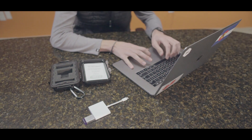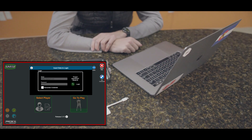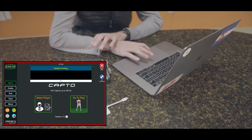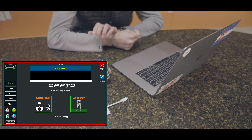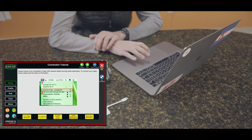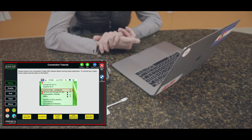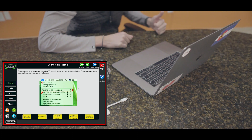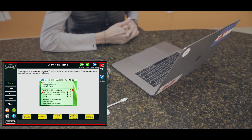I already have an account so I'm just gonna go ahead and log in. Now I'm logged in. The software is trying to connect to the actual Capto device, but since it's charging and not turned on, it's not going to connect, so this screen is gonna pop up. We'll get a screen that walks us through how to connect to the internet signal that the Capto device puts off. Let's grab the Capto, get it turned on, and connected to the app so we can capture a putt.